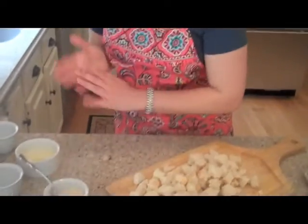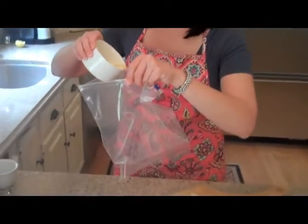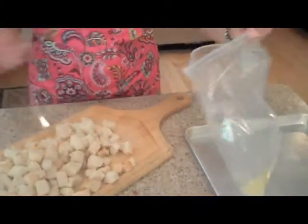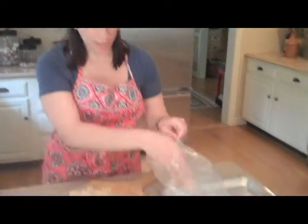Once that's mixed, I'll show you a very easy way to coat the croutons. I have a large plastic bag here and I'm going to pour half of the melted butter into that, and then save the other half for when all of the croutons are in the bag. So I'm just going to put my croutons into the bag.